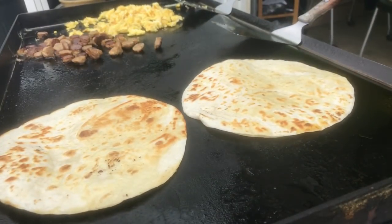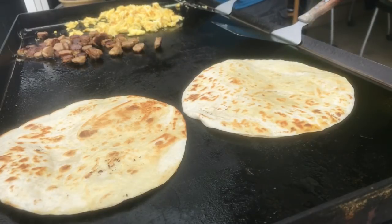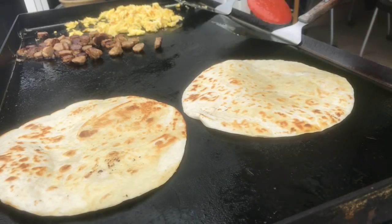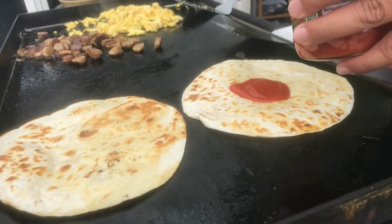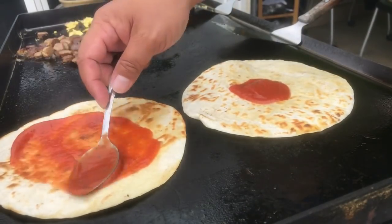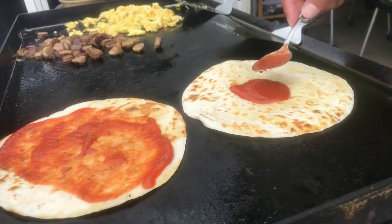Nothing much, nothing fancy — but if you're making it yourself, make it your own, do your thing. Don't let anyone else tell you how to make your breakfast. We're just gonna give it a pizza sauce.